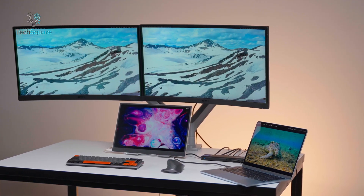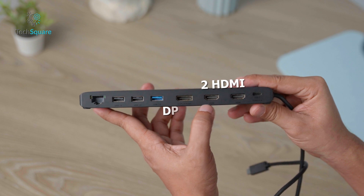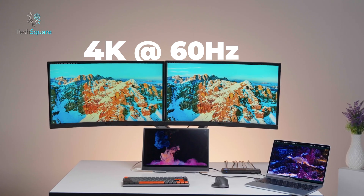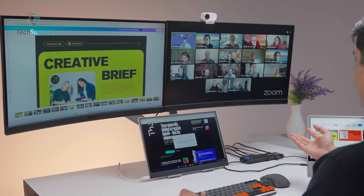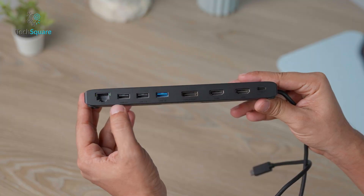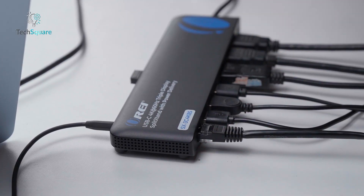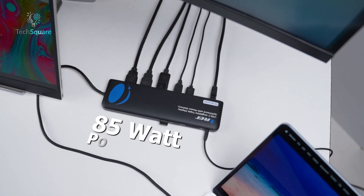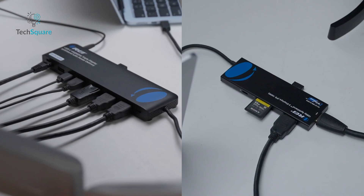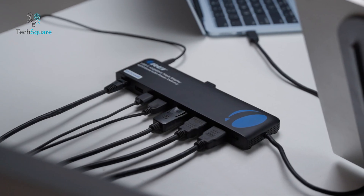The SX3C4K85 is a step up for users who need more screen real estate and additional connectivity options. Unlike the SX2C1080D100W, this model supports triple displays with two HDMI outputs and one DisplayPort, offering the flexibility to connect up to three monitors. It can handle 4K at 60Hz on dual displays, providing crisp visuals for multitasking or creative tasks. Additional connectivity includes a USB-C input, multiple USB-A ports, and a gigabit Ethernet port for stable wired Internet. The dock provides power delivery up to 85 watts, and its compact design suits both home and office desktop setups.